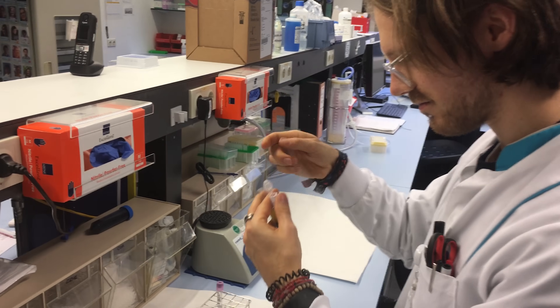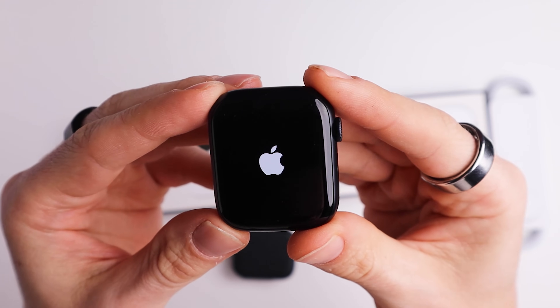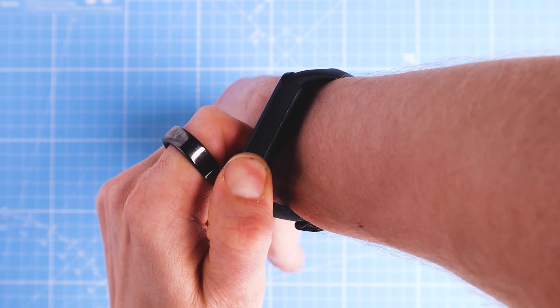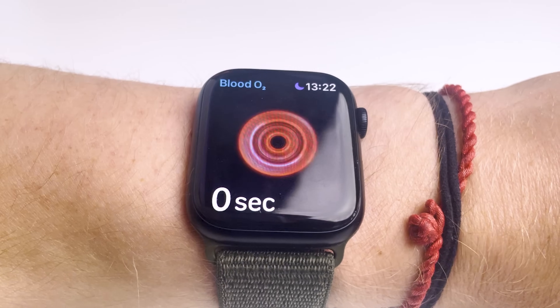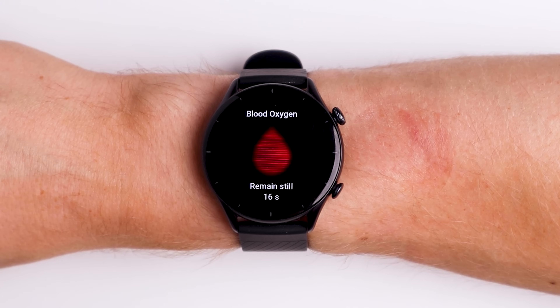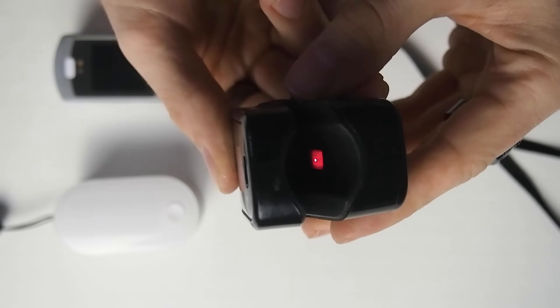Hello everyone, for those of you that are new to the channel, my name is Rob and I'm a postdoctoral scientist specializing in biological data analysis. My channel is not so much about listing features — instead I try to test the accuracy of different measurements. Today we'll dive into the oxygen saturation, or SpO2, measurements of the Apple Watch Series 7. Before getting to the test results, what is oxygen saturation and why would you want to measure it?